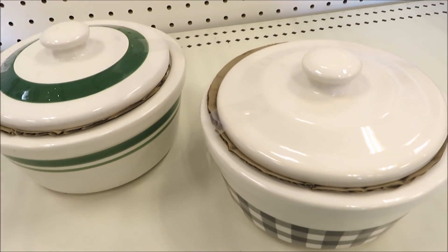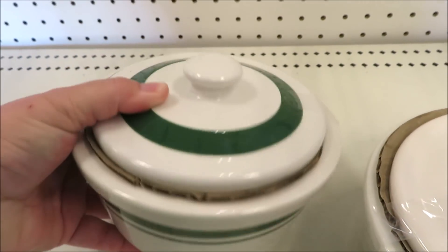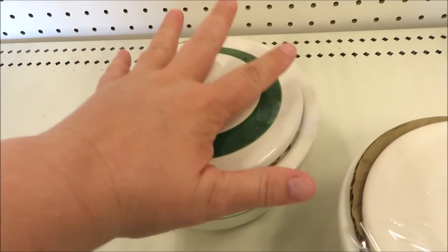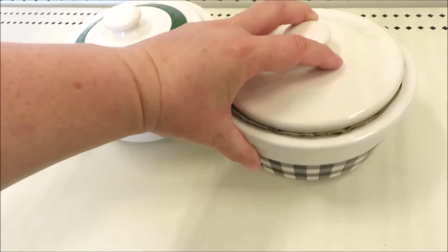Another item that I think is going to be very popular are these larger bowls. They have nice little lids to them. This green one would be perfect for Christmas time. They're $5 a piece and a pretty good size. And who's not going to love the buffalo check on this one.